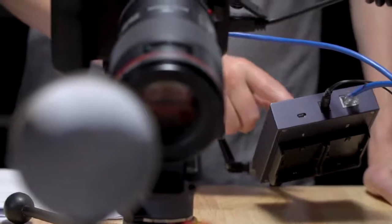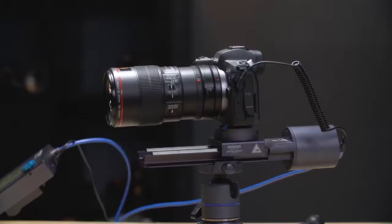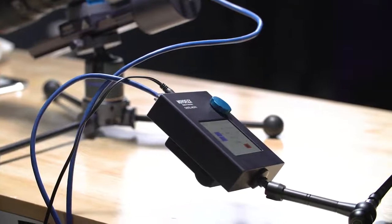The NovoFlex Castel Micro solves the problem. It is user programmable to meet the various demands of macro and product photography. First, we must calculate the exact distance of movement needed by Castel Micro for each photo and how many shots are needed to complete the image.